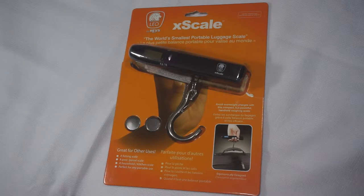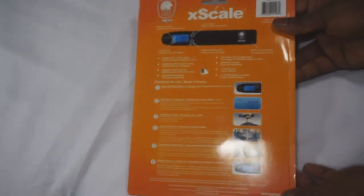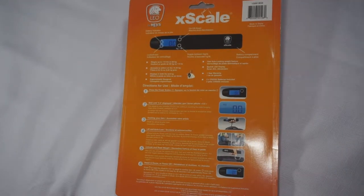A neat feature that I personally like about this type of scale is that it holds the weight. Once you lift up the item it'll lock onto the most stable weight reading, which means you won't have to be holding the item up while you're trying to identify the weight. You just lift it up, wait for it to lock on the weight, put it down, and then you can look at the display without the numbers changing.